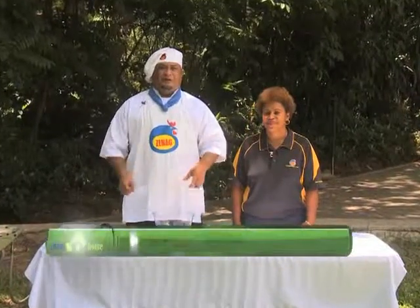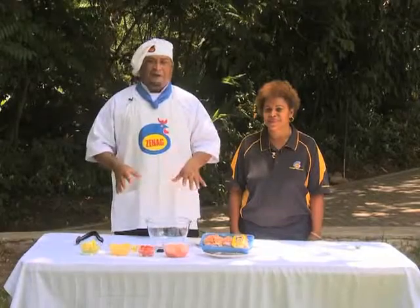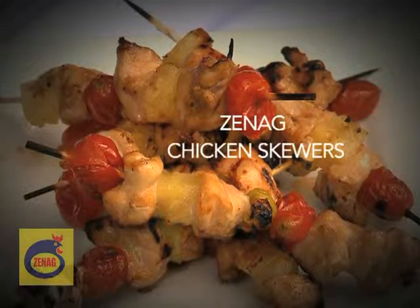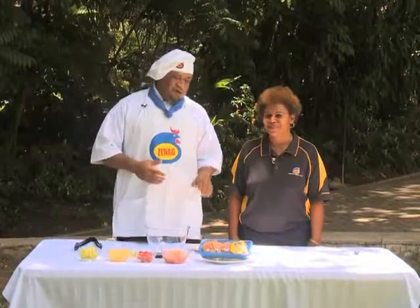Hello everyone, welcome back to the Narapla Zinec Cooking Show here on Port Moresby Nature Park. Now we are cooking Zinec chicken skewers. We are using Zinec chicken breast. Now we are going to talk more about Zinec chicken.